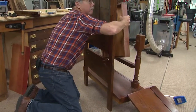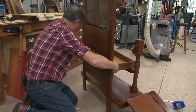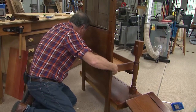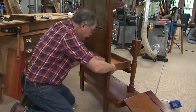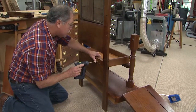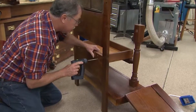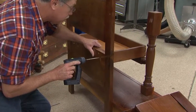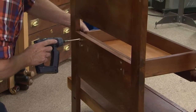This box becomes not only the lidded box for the hall tree, but the seat board for the hall tree. I just secure this down, draw it nice and tight. Don't even think about doing this without pre-drilling the pockets or the pilot holes for those screws.